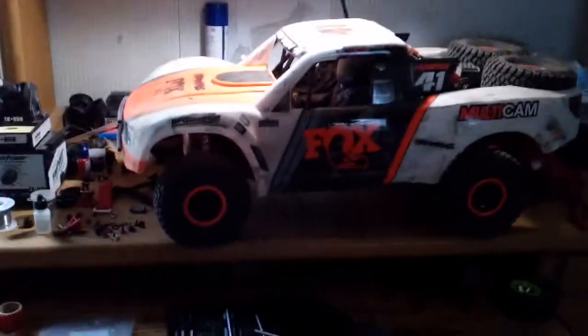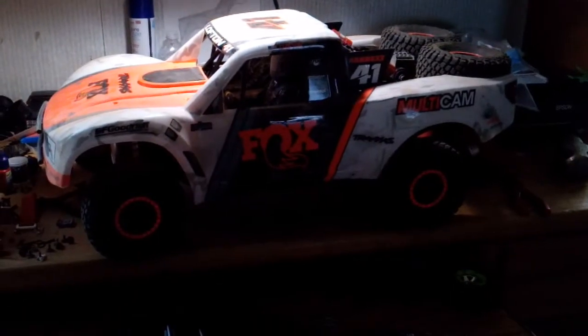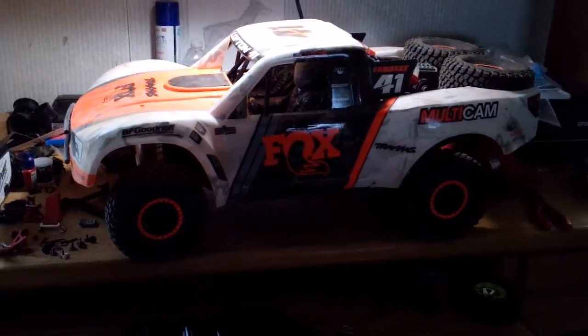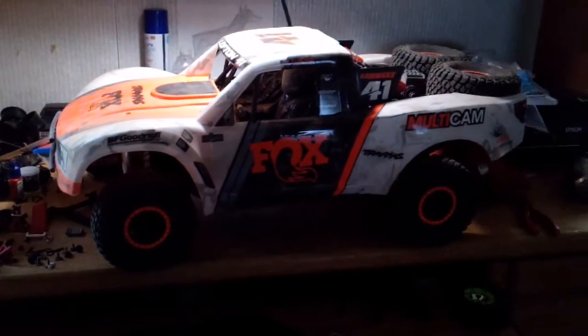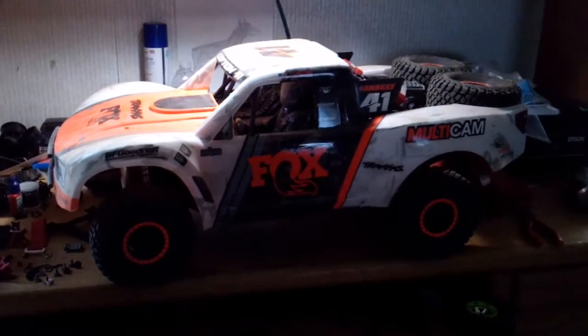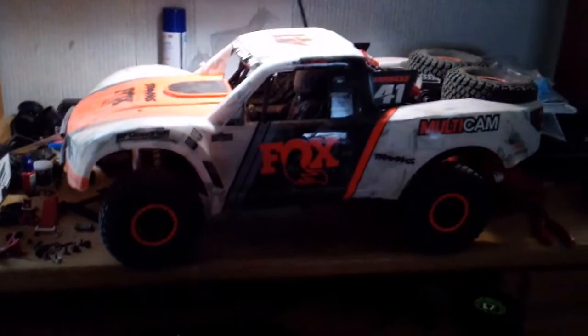Alright guys, 505RC here with you. I've got the Desert Fox up on the bench because my stupid servo already went out. Don't even have it a week and the steering servo is already crap. So we're going to take this thing apart — first time cracking into it.